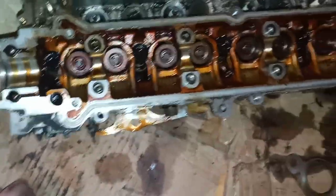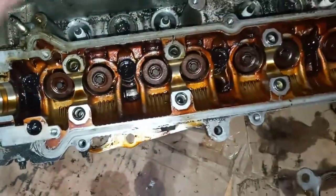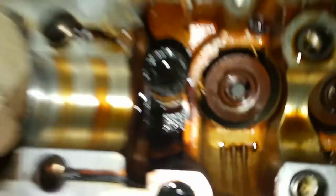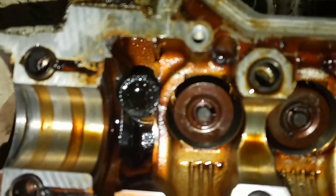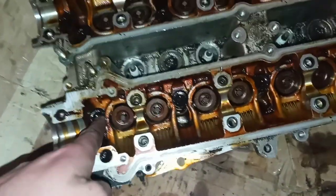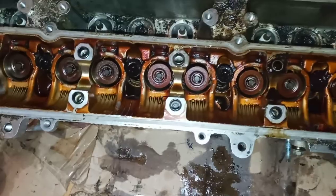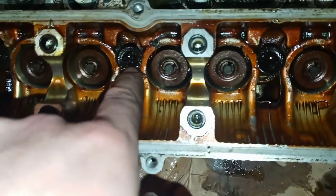As far as the bolts to take the actual head off of the engine block, you will need a 12 millimeter triple square. Get a 12 — do not get a 10, don't get a T-55, T-50, whatever they're saying, because that is not right. I'm telling you guys right now, that is a triple square 12 millimeter. Get that and get a long one too, because these bolts are pretty far in there.